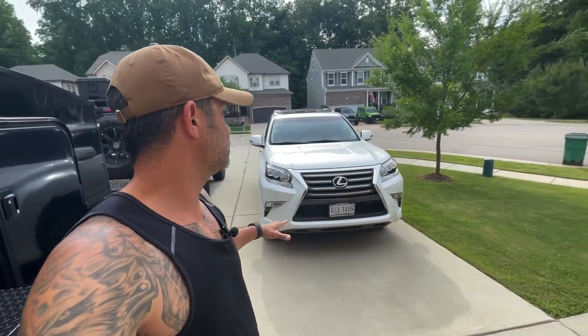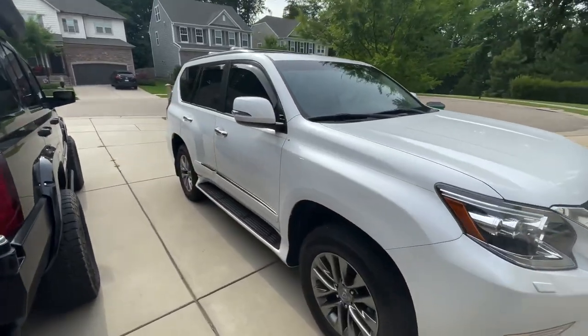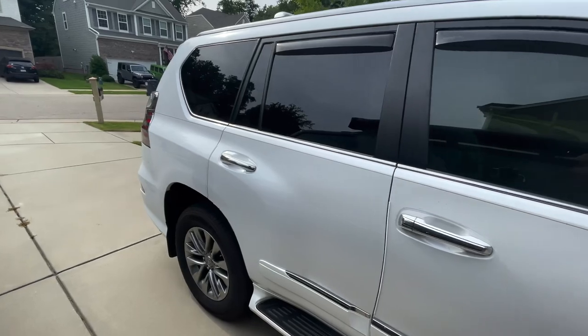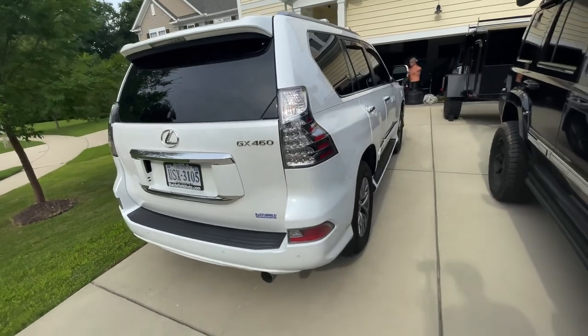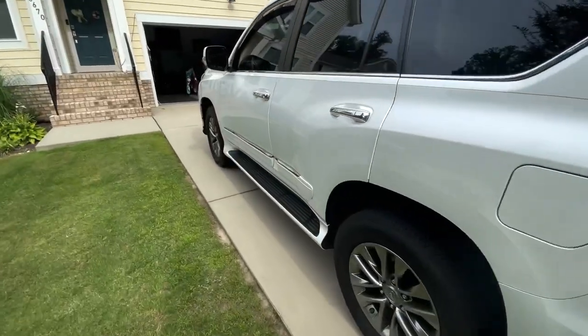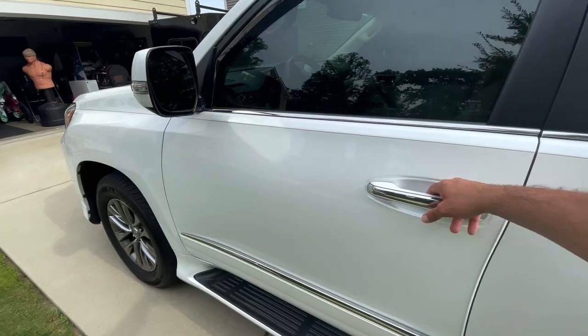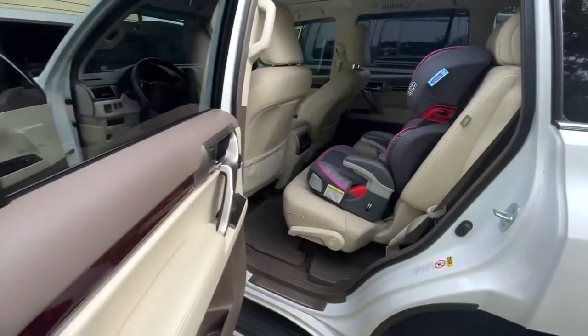We got this a couple weeks ago — it's a 2017 with 39,000 miles on it. This is my wife's car. She initially was going to get a Bronco but it kept getting delay after delay, so we ended up with this. Did some research on it, there's a lot of aftermarket things you can do to it. This is actually the luxury package — it has all the bells and whistles.